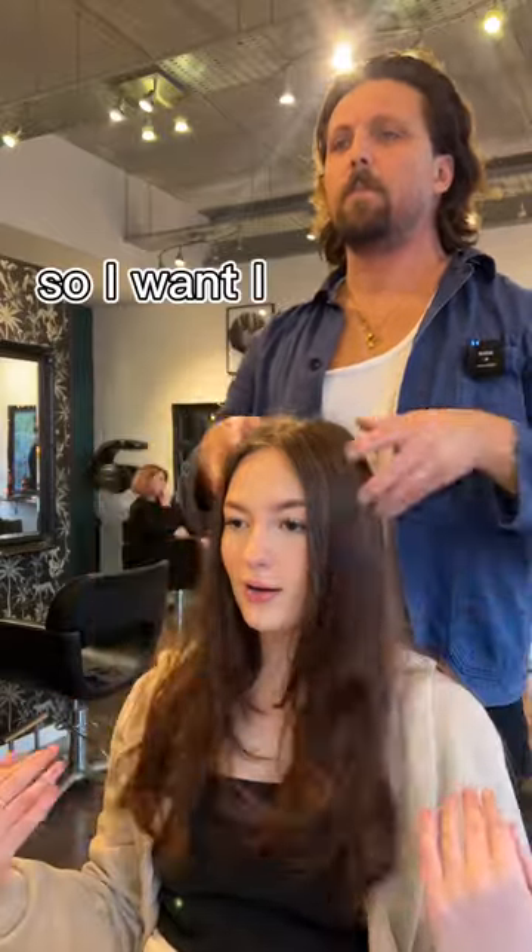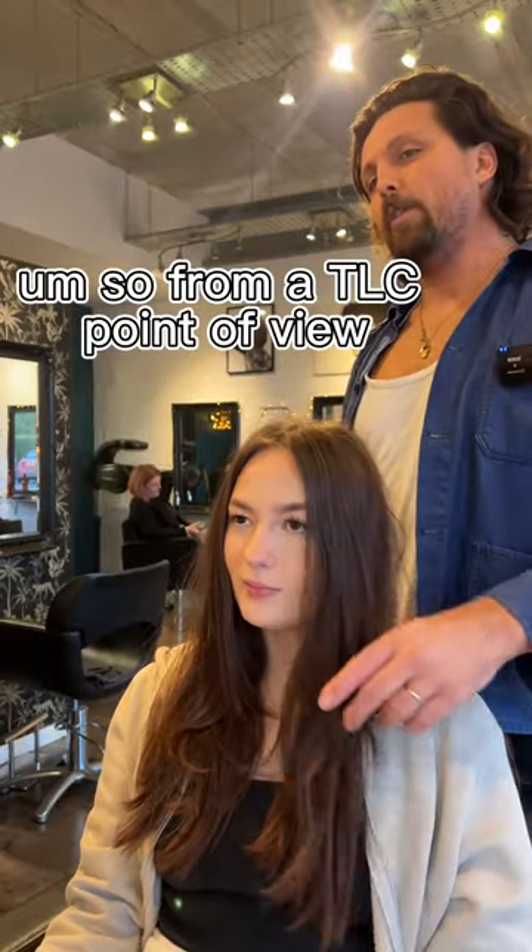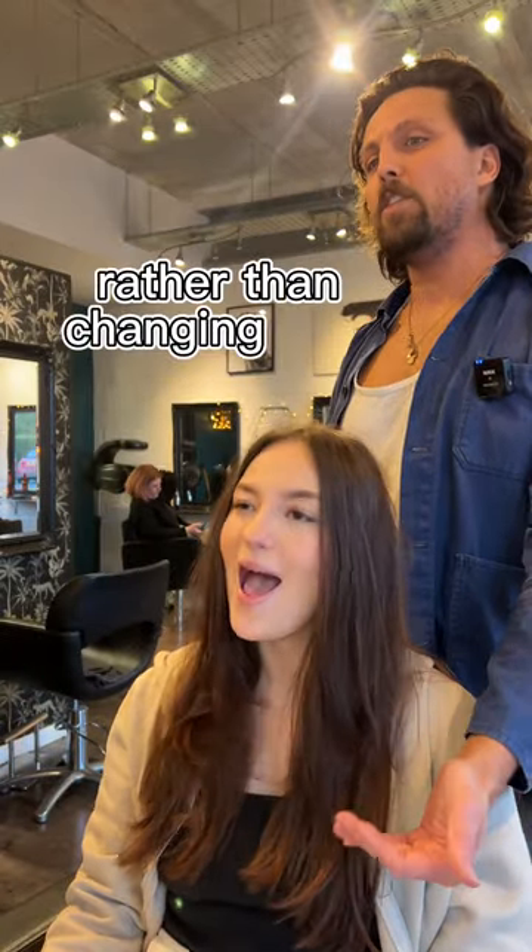I kind of like the length because I don't mind a little bit shorter. I feel like my ends are a little bit dead. I don't really know much about my own hair. So from a TLC point of view, you just want to take off what it needs rather than changing the length.